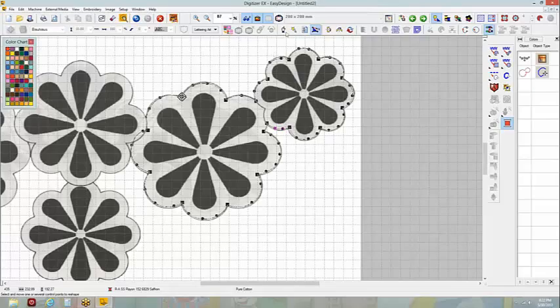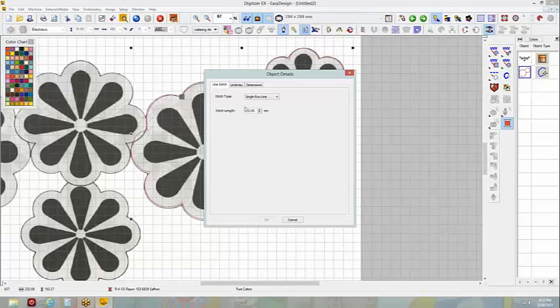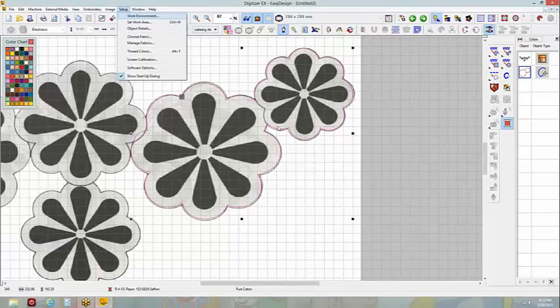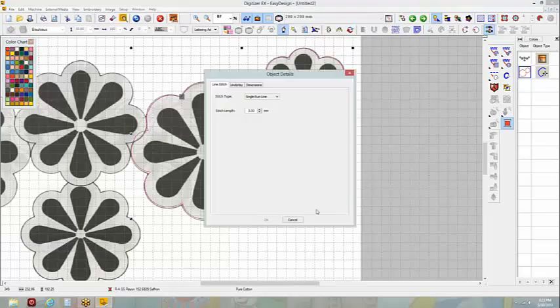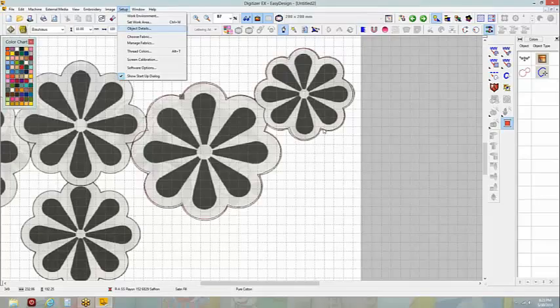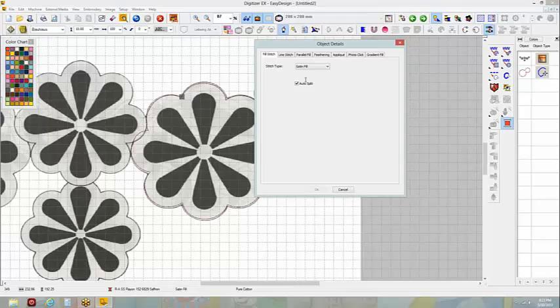One thing we haven't talked about much is if I go into my object details and look at my single run line, my stitch length is 2 millimeters. I could change this every single time — I usually go up to 2.5 or 3. Or if you know you're going to change running stitch lengths every time, there's an option in setup. Go to setup, then object details. You can set the stitch length to 3 and all of these options, then say OK.